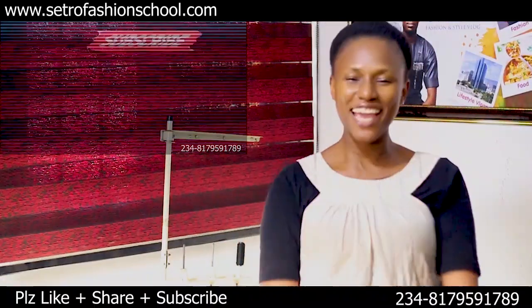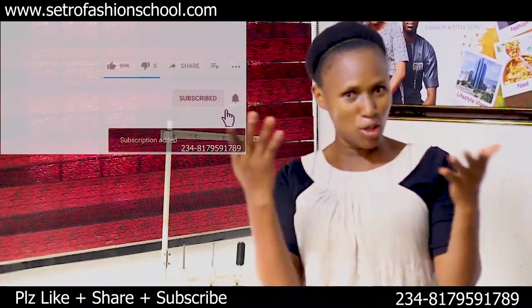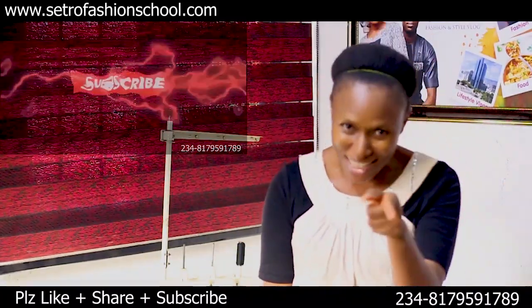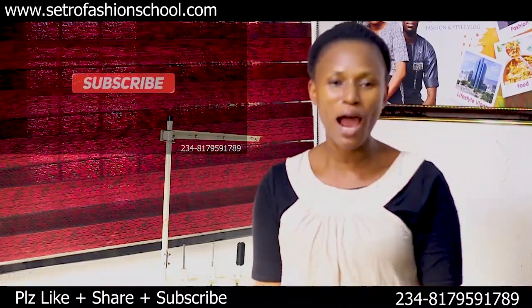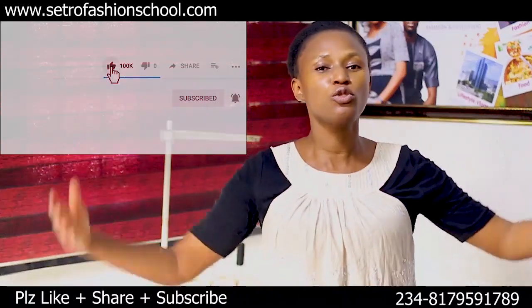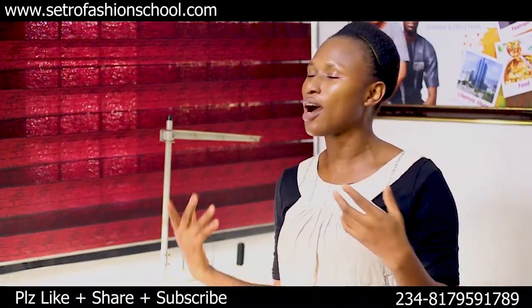I want to say a big thank you to all of you that have been commenting and subscribing on this channel. For those of you that have not subscribed, even before you watch this video, like the video, give it a thumbs up, subscribe. For those of you that have been following us on our live stream section, you've been asking so many questions, and that is what I want to do today — answer one of them.